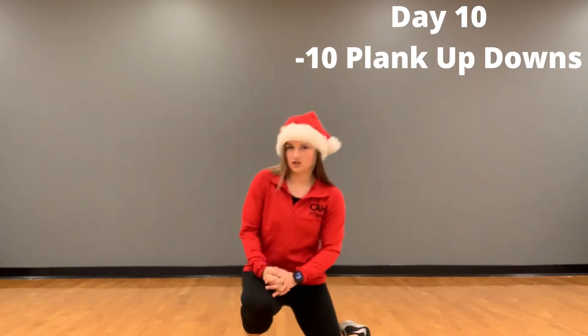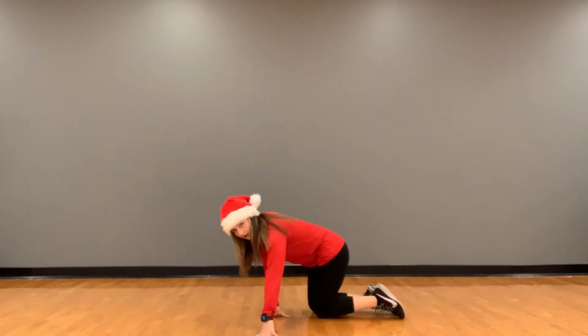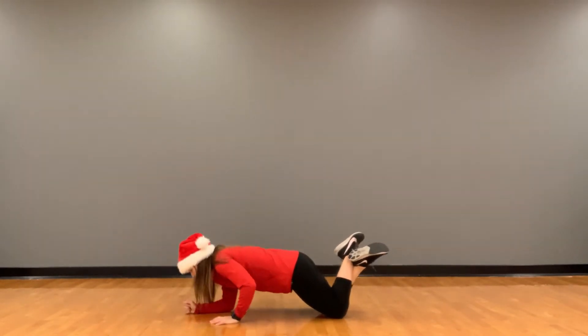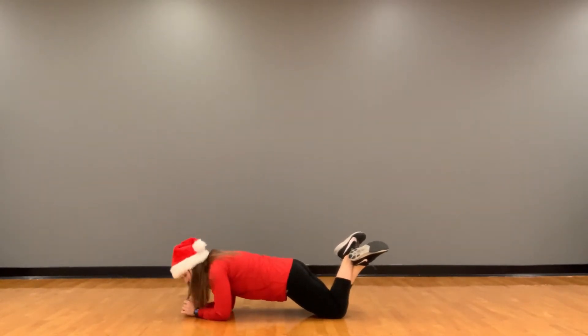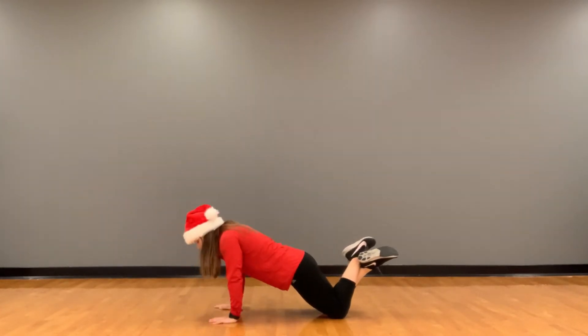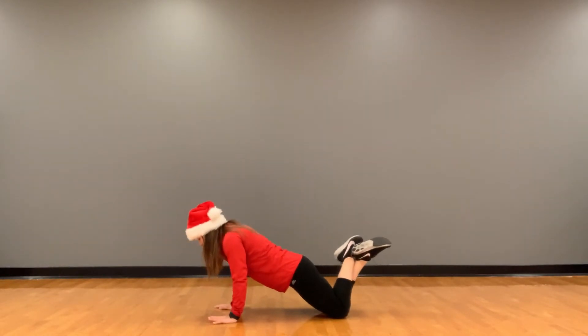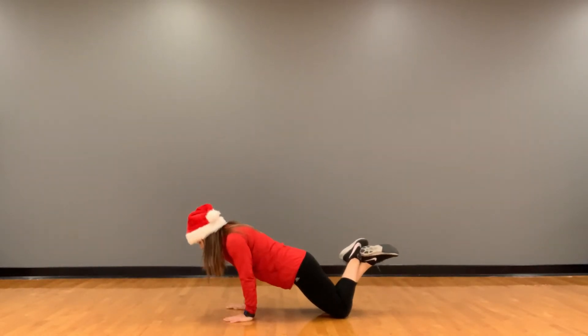I'm going to show you a beginner's version first. You're going to be on all fours. From there, I'm going to drop down to my elbows into a kind of low plank. From there, I'm going to lift back up onto my palms — that was one rep. I'm trying not to move my hips too much, trying to keep everything just straight and center and close to the ground.